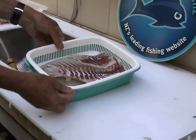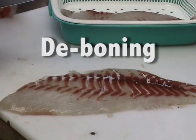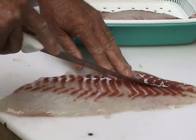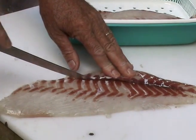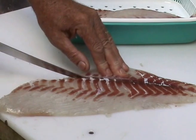I always use a plastic two-piece container that drains to put my fillets in. Time to remove those bones down the middle of your fillet — just run your knife down the edge of the central line of bones. You should be able to feel the bones with your knife, and a sharp knife is absolutely critical to do this well.